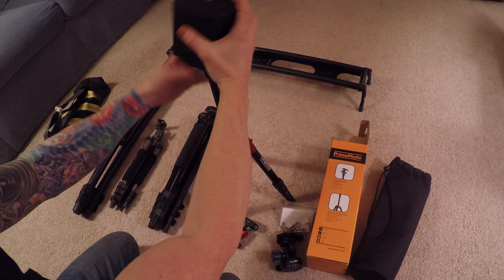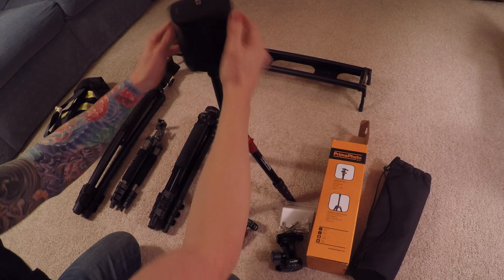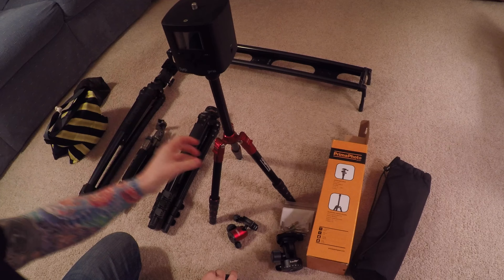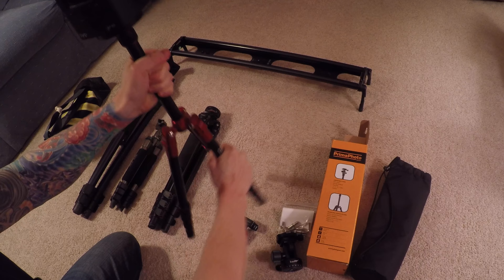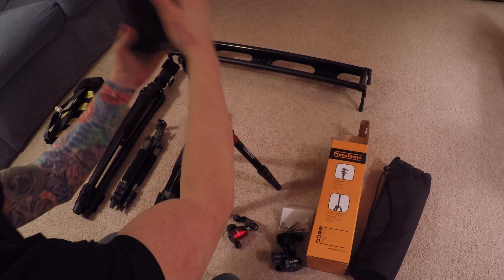I actually plan on using this mostly for time-lapse videos. When I travel, I travel with two cameras — my D800 which I primarily shoot on the Oban — and then I travel with a lightweight tripod to do time-lapse. This will hold my Syrup Genie without a problem. I stick my camera up here, and if I need more stability I just widen the legs. I can't wait to use this thing in the field.